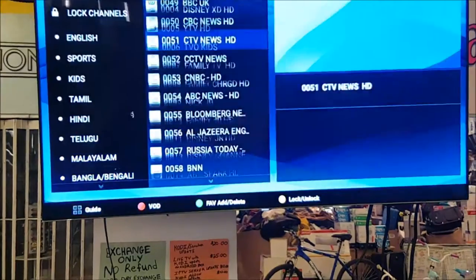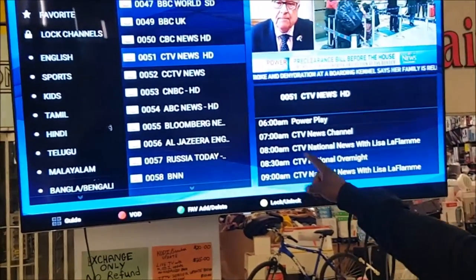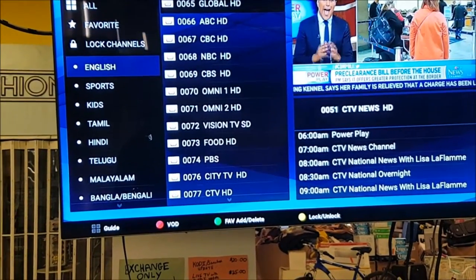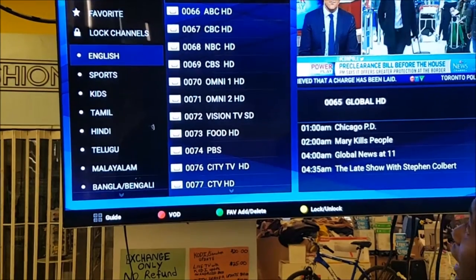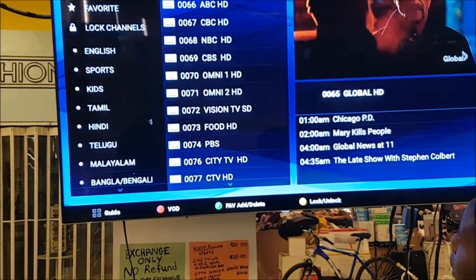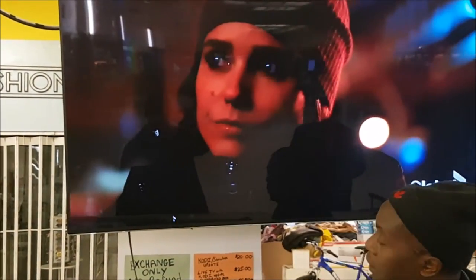Have a beer, have a coffee — relax. And then you're going to see Live TV come up here. The first thing you can do is go to English, highlight the channel categories over here. When you go over to the side, press OK on the channel you want and you get Global. If you want it to show live, just press OK again on the channel and it'll go large like this — a beautiful picture.